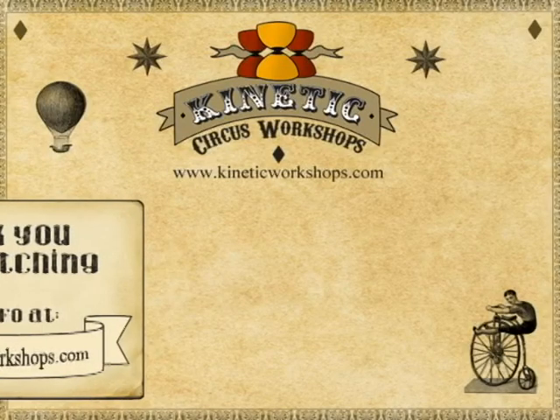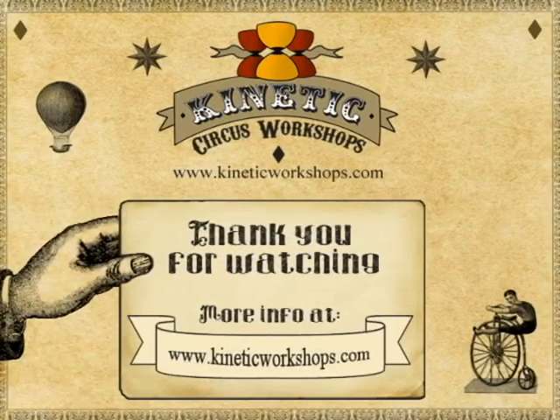And that concludes the basic flower stick tutorial. Thank you very much for watching, I hope this has been helpful. As always, KineticCircusWorkshops.com — if you want to hit me up on YouTube for any suggestions, comments, or anything else really, please do so. This has been Mr. Paul's Tutorials. Cheerio!